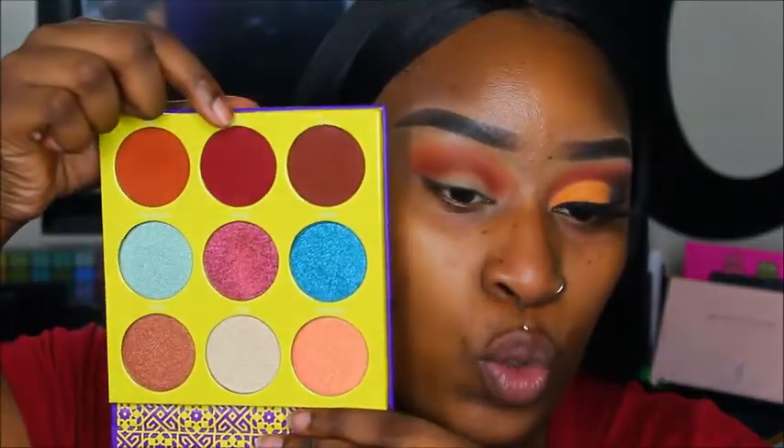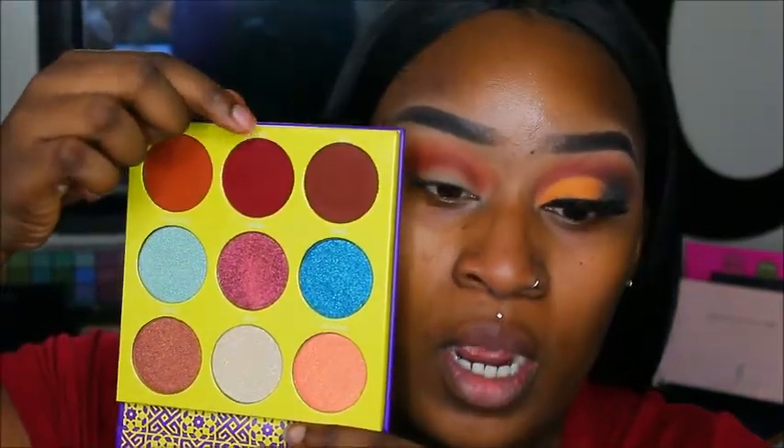To add a little bit more depth, I'm going to take the shade Zora, which is this gorgeous burgundy color. I'm going to put it right in that same spot and just use the same brush.